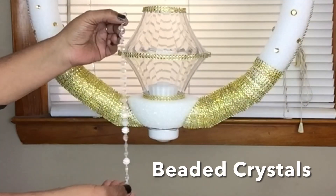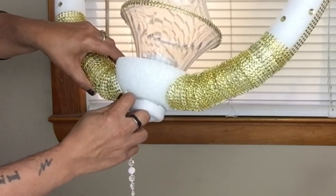Next I took beaded crystals, cut them into different lengths, and I'll be gluing them underneath the styrofoam.